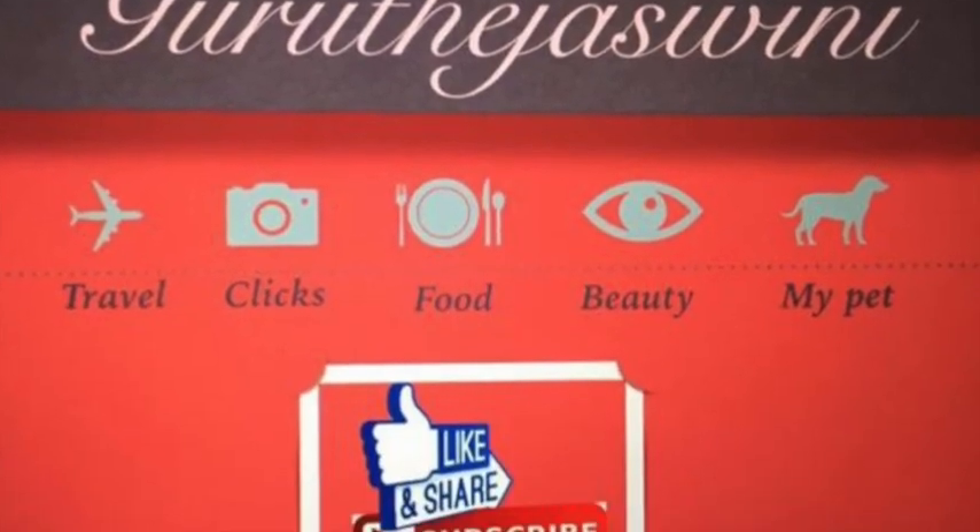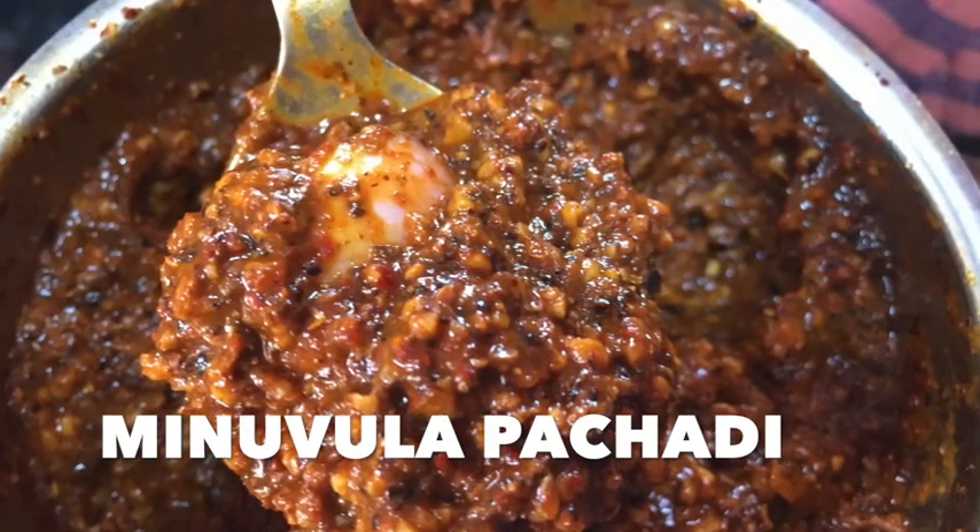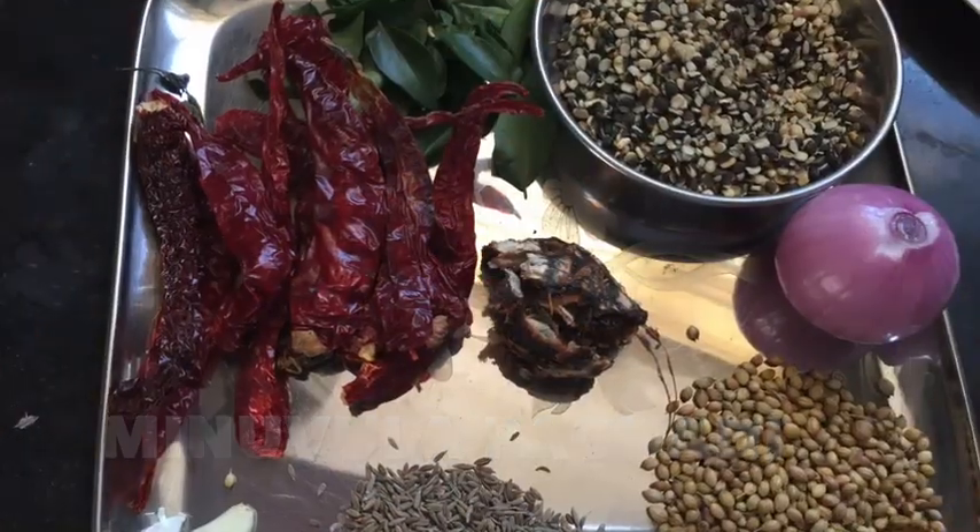Hello and welcome to my channel. Today we will have a small dish in a small bowl. I will use the ingredients.